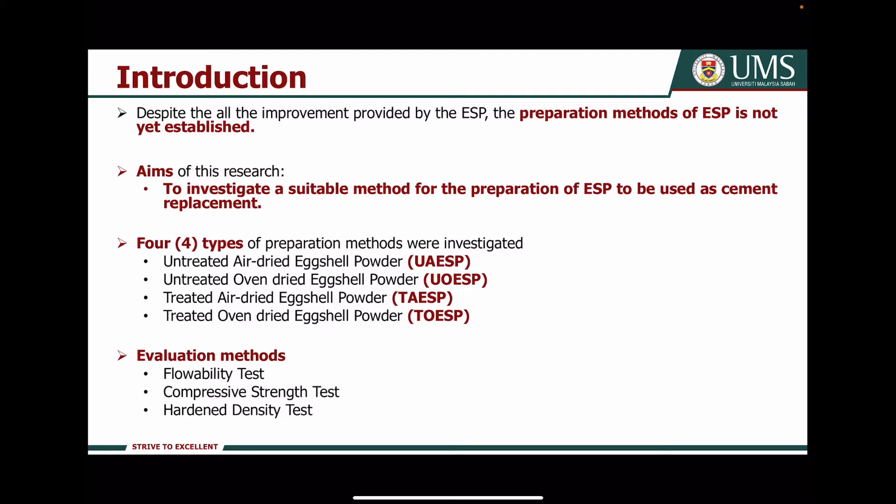Generally, based on my literature review, there are four types of preparation methods for Axial: untreated air-dried Axial powder, untreated oven-dried Axial powder, treated air-dried Axial powder, and treated oven-dried Axial powder.